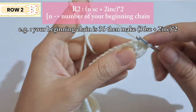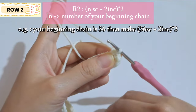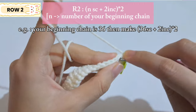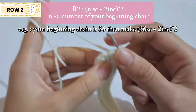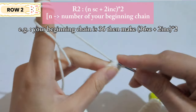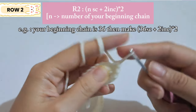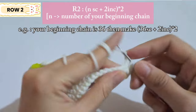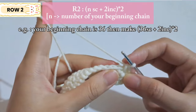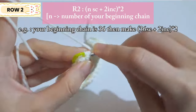For the second row, make single crochet matching the number of beginning chains — I made 36 so I'll make 36 single crochet. After that, make an increase for the next two stitches: two single crochet in one stitch. Repeat for the other half — single crochet matching the beginning chain count, then two increases.